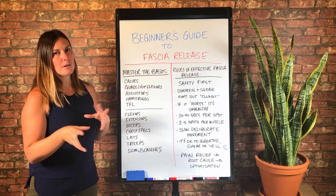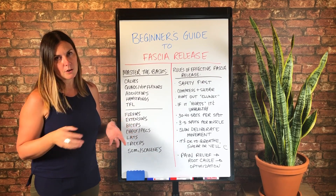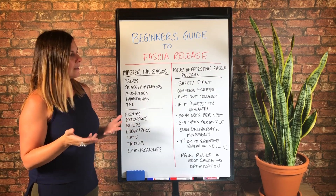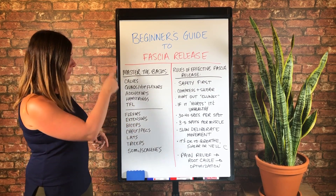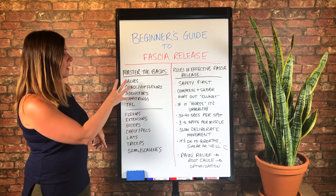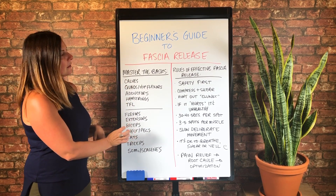And if you master them, going to those other areas is going to feel easier. You're going to know what you're doing, and they may be a bit more of an advanced technique. So that's what I recommend you master in terms of basic techniques for lower body and upper body.